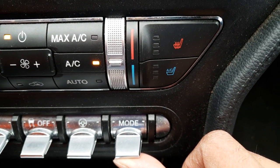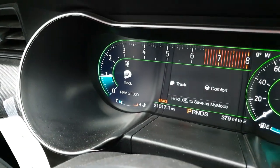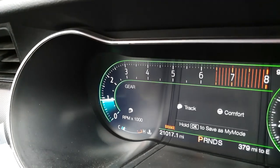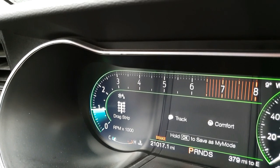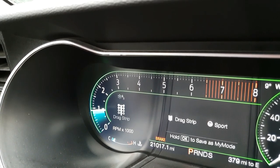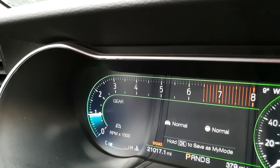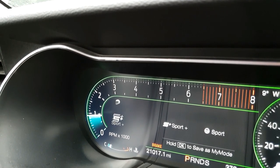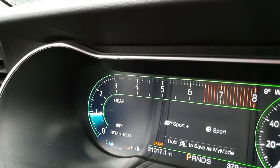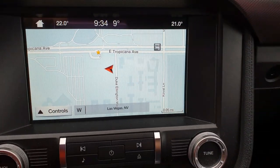This mode is for changing from normal to sports plus or track mode. You can see the track mode now — the steering will be a little harder. There's also snow mode, normal mode which I usually drive in, my mode, and sports plus where you can really hear the exhaust.